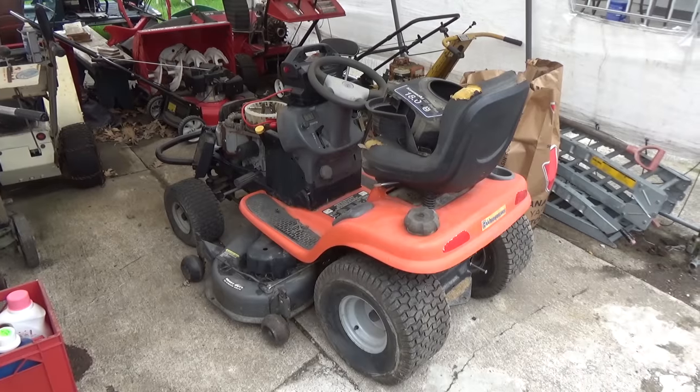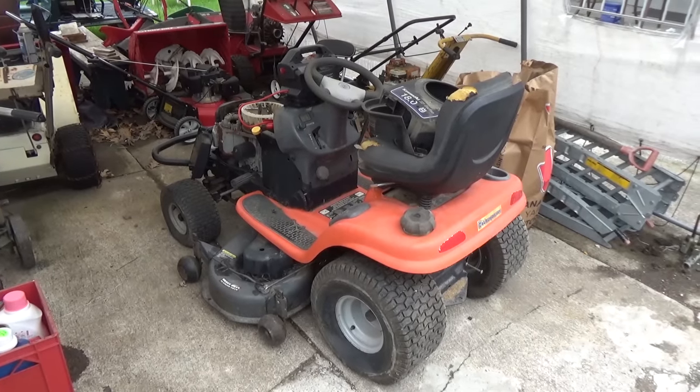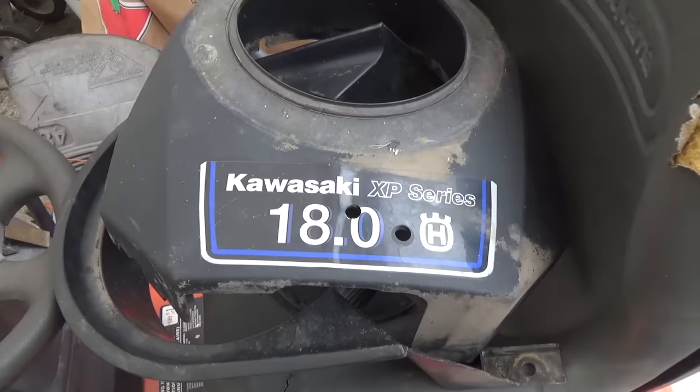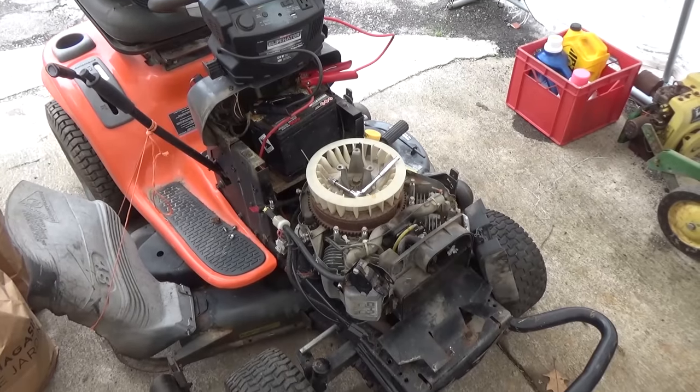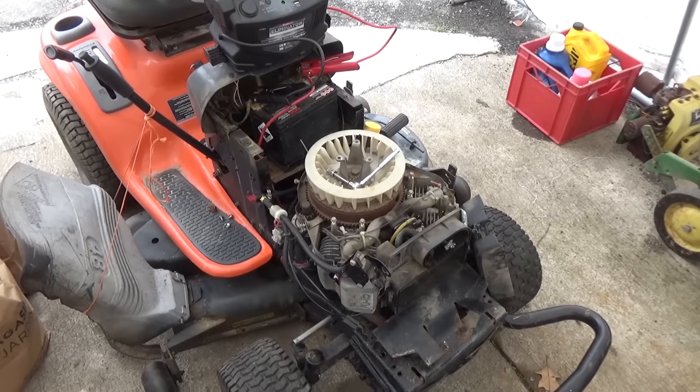How's it going, Eliminators? Today's video is going to be how to test a coil on a riding lawnmower. I got a Husqvarna 48-inch riding lawnmower here that came in. It's got a Kawasaki 18-horsepower V-Twin — it's the XP Series. The guy was complaining that this thing didn't have any spark.